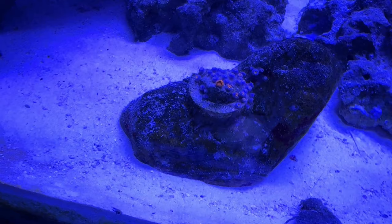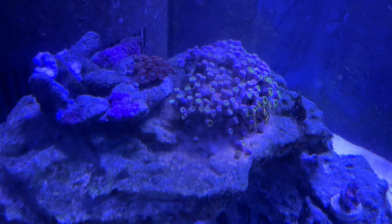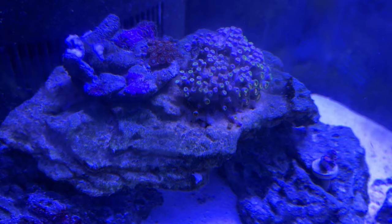More zoanthids — a really nice bright orange one, just like these here. And then a really nice colony of zoanthids. They're eating because I just target fed them with reef roids. That's what I spot fed them with, so they're eating.